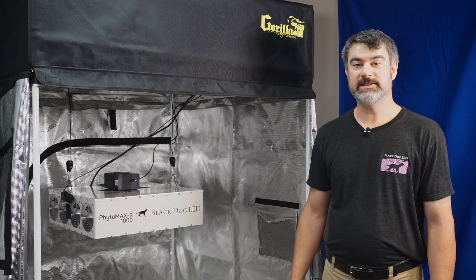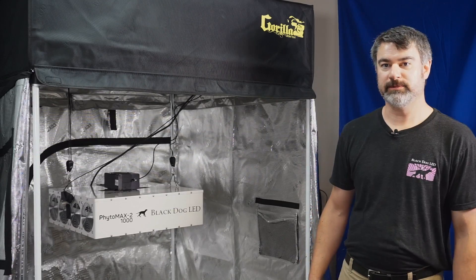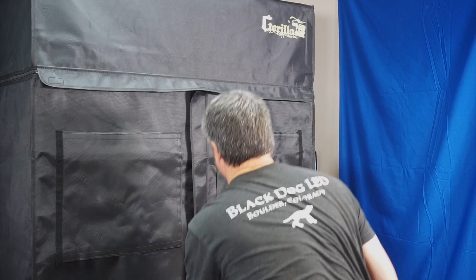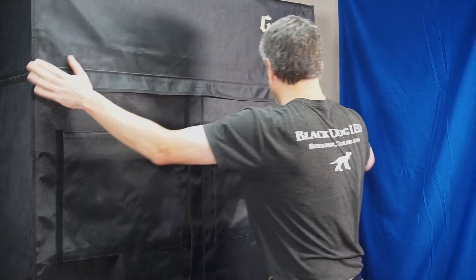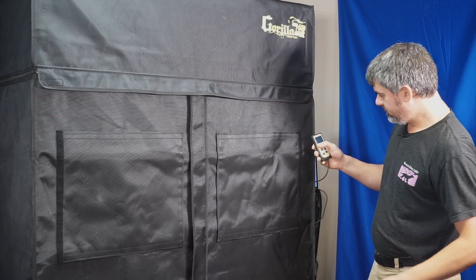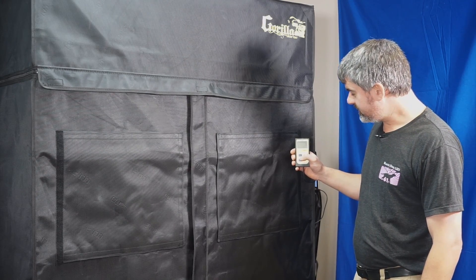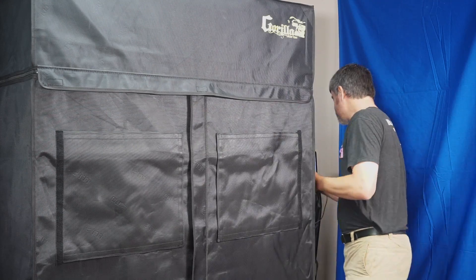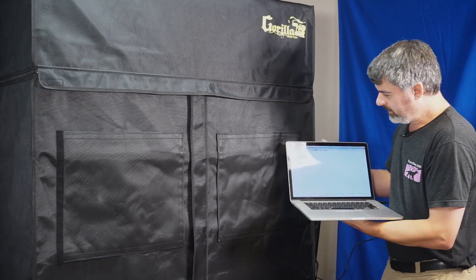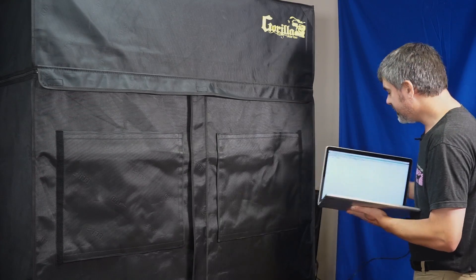We're going to shut up the tents, make sure that our sensors read zero, and then turn on the light and see what each reads. All battened down — let's take a look at the Apogee quantum meter, and it is reading zero PPFD in there. It's not seeing any light whatsoever — zero. Let's take a look at the reading from the spectroradiometer: it is also seeing exactly zero light in there. We're completely dark in there. Let me plug in the light.